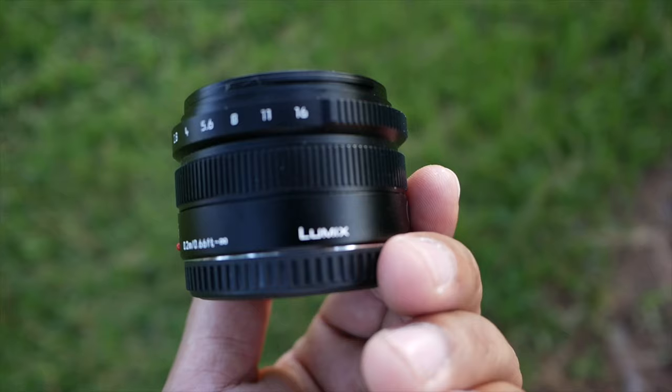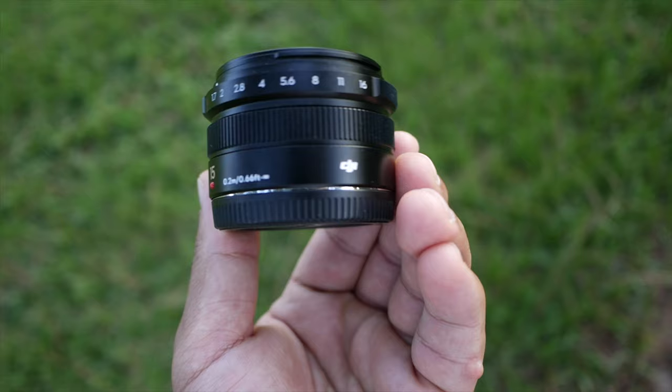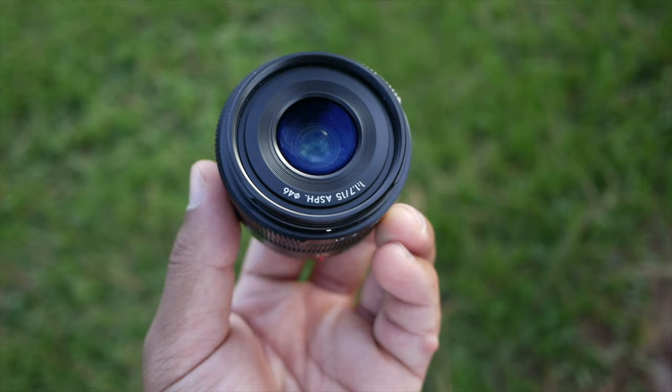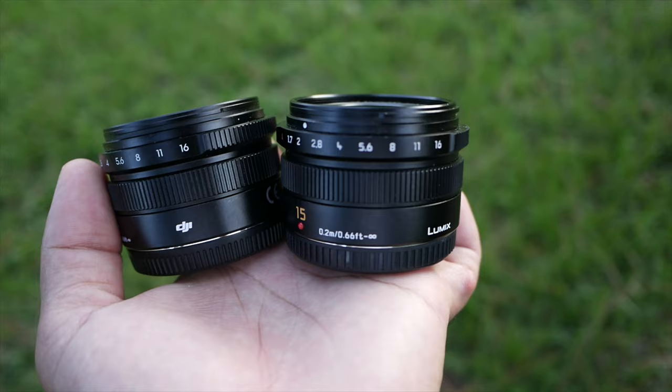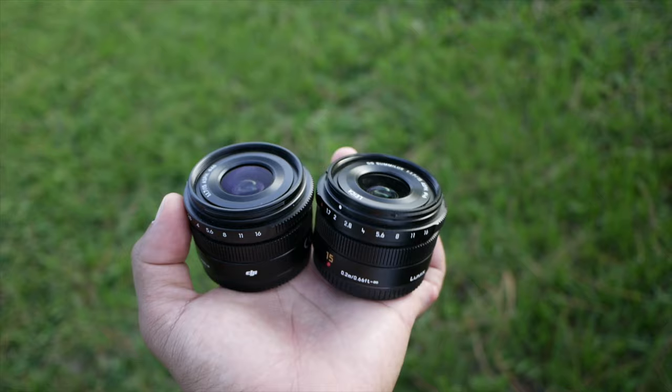The Panasonic Leica has like a green coating, and the DJI has like a blue when they flare in the light. If you're looking for them on eBay, hopefully this video can help you make a decision. You can't go wrong with either one. I think they're pretty much the same lens, just a little bit of a difference in the coating construction — one is made for a drone and the other one is made for general purposes.